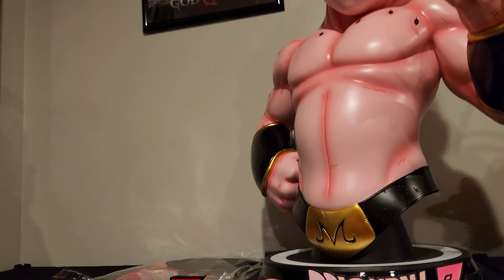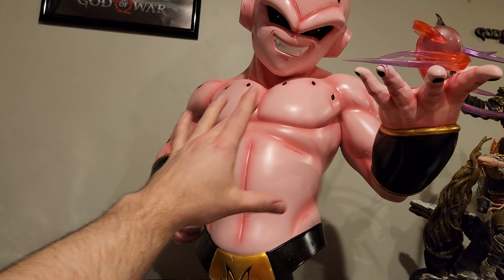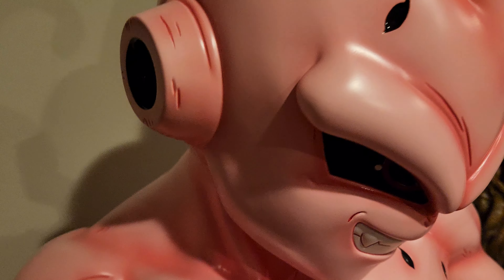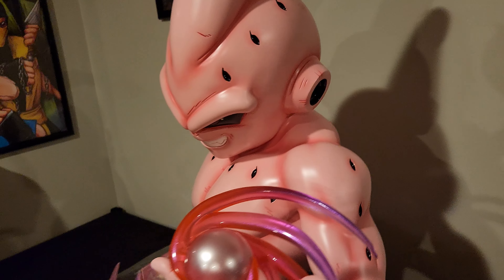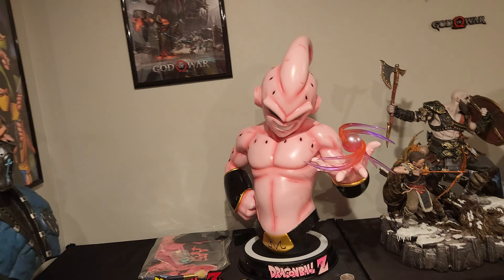It's a pretty simple bust. You have the gold Majin symbol, all the pink with the little black dots, the key ball and the head. There is a pretty nasty seam line here on the head — especially from the side. From the front you can't see it due to the head angle, and maybe that's why they angled it like that. But from the side it definitely has a really nasty seam line. All these black parts are very glossy, which I don't know if that's accurate or not. I've never seen a Boo with glossy black parts. It kind of makes sense if it's his innards — they would be glossy. So I don't mind that.